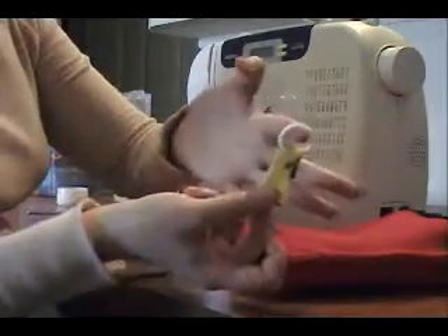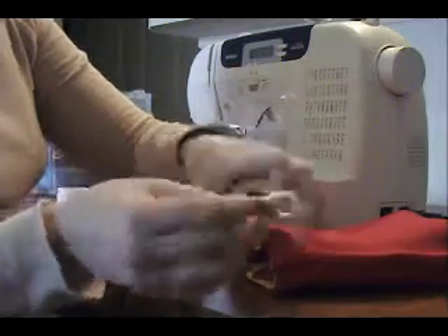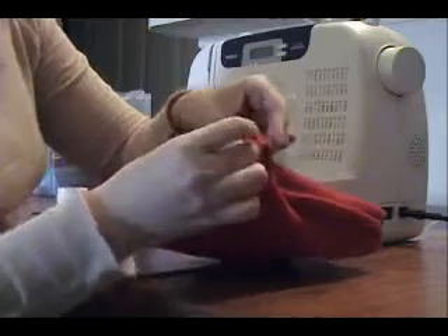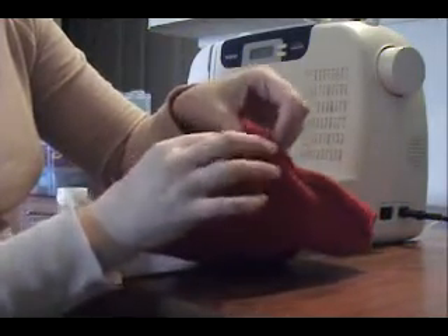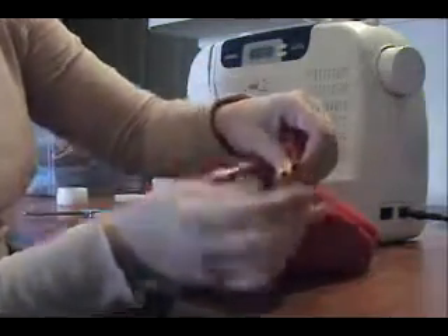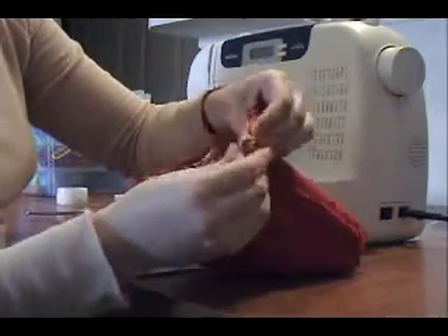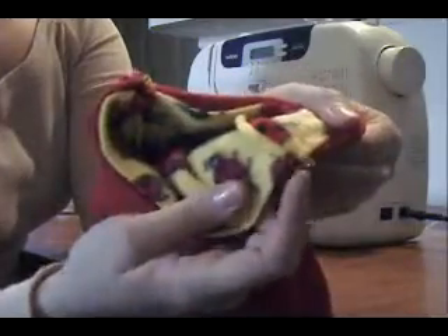Go ahead and take your little loop — your fleece with the loop through it — and stick it in on the other side. We want to make sure that we have two loops to hang it from, otherwise we'll have a crooked pouch. This is a cage pouch. Make sure it's in there good and pin it. See how it's pinned through right there, and on both sides.